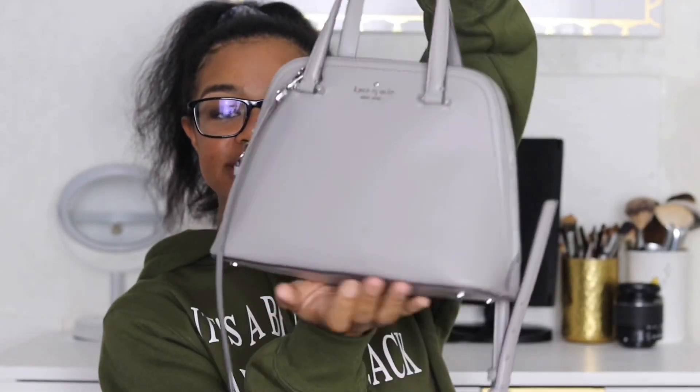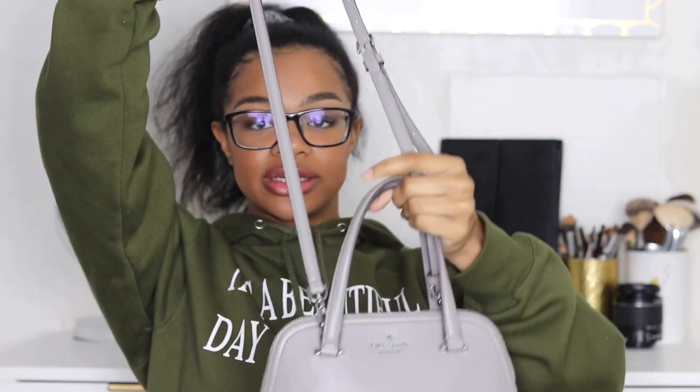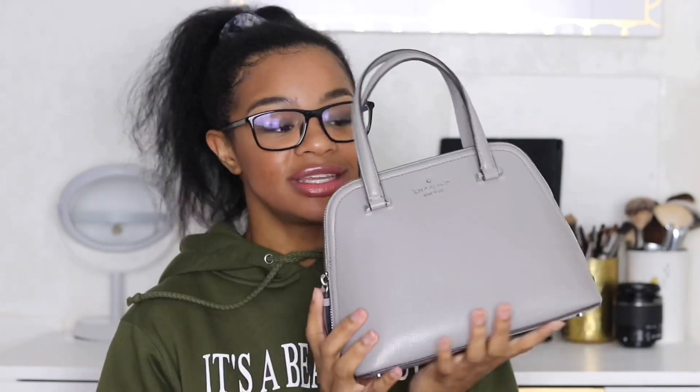So the purse that I am currently carrying is this dome purse by Kate Spade. It's just a cute little gray color and it has this attachment strap that you can add if you want to wear it as a crossbody or a satchel. Without the straps it looks a little more classy and put together, but that's not the look I'm going for on an everyday basis — I'd rather my hands be free so I wear it as a crossbody. I'm not sure if they still sell this purse but I got it from the Kate Spade outlet and it was only $70.